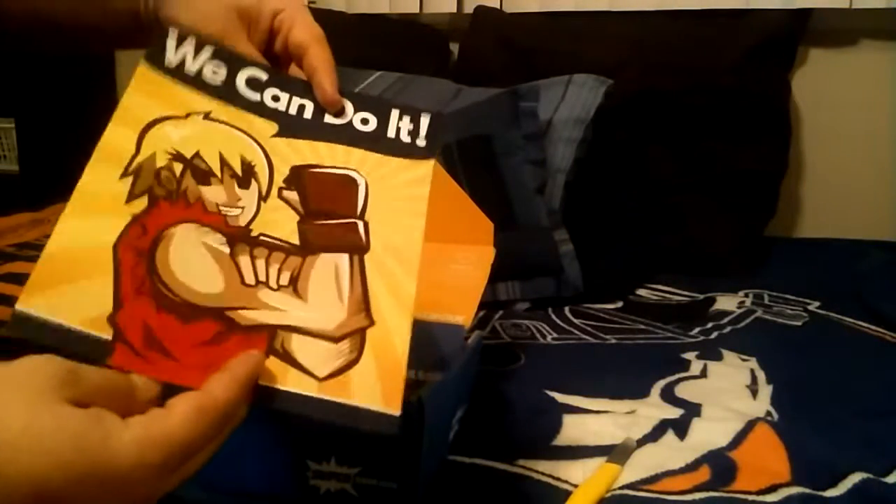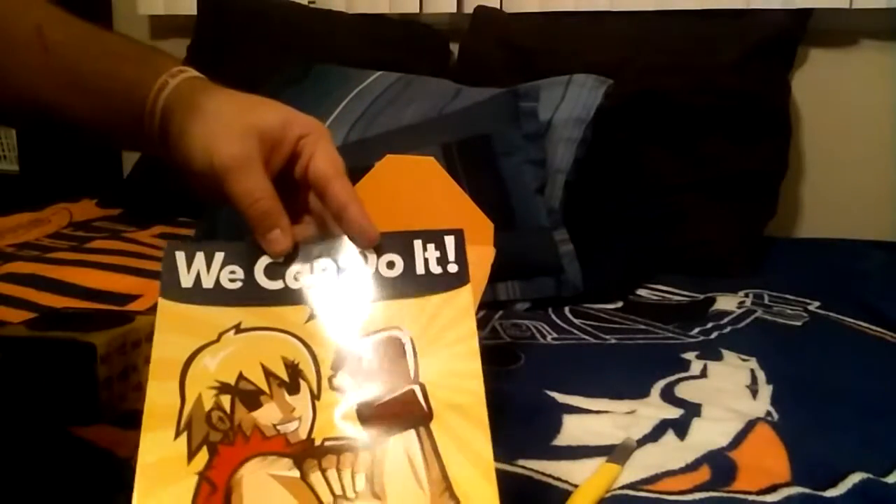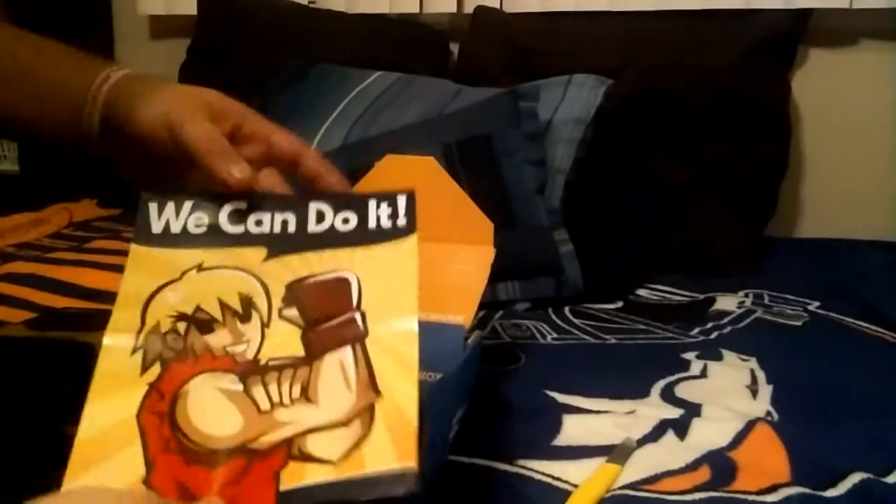We got a 'We Can Do It' poster featuring Ryu — or Raikou — from Street Fighter. I don't play Street Fighter, I don't know many of the characters at all. That's awesome, pretty cool poster though.